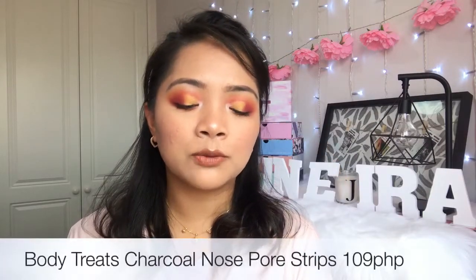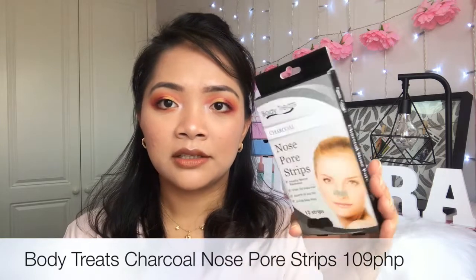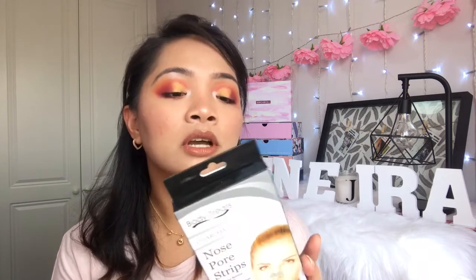The next thing I've got is Body Treats Charcoal Nose Strips. This was recommended by my sister — she got one for herself as well. In this box you'll get 12 strips. They instantly remove blackheads, draw out impurities, absorb oil and dirt, and unclog pores. I need to try this one — it's a charcoal nose strip.